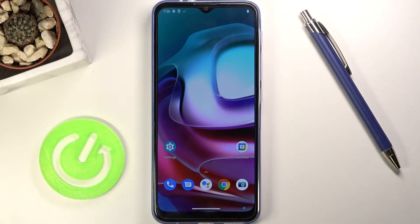Welcome! In front of me is a Motorola Moto G30 and today I'll show you how to put the device into safe mode.